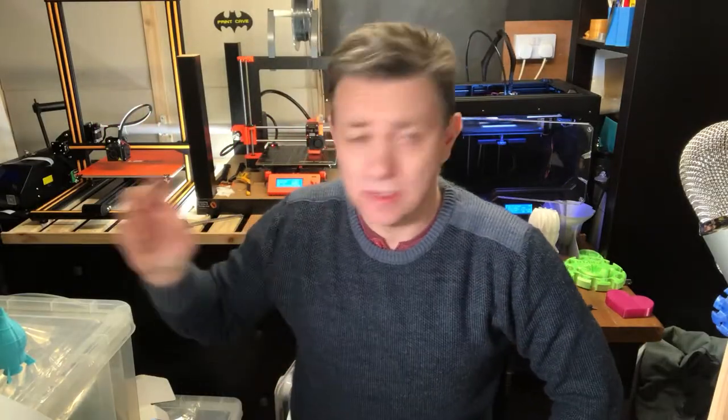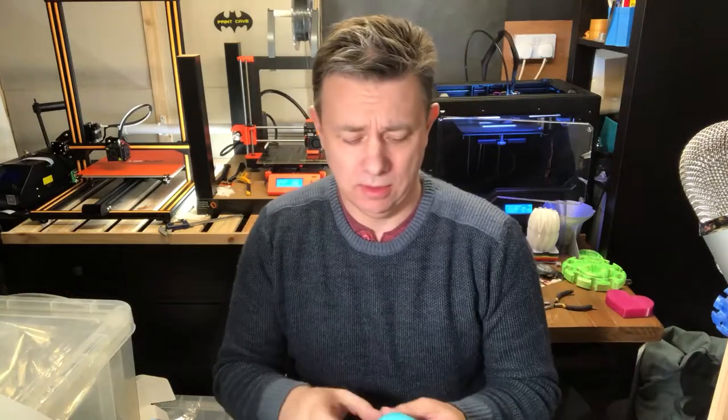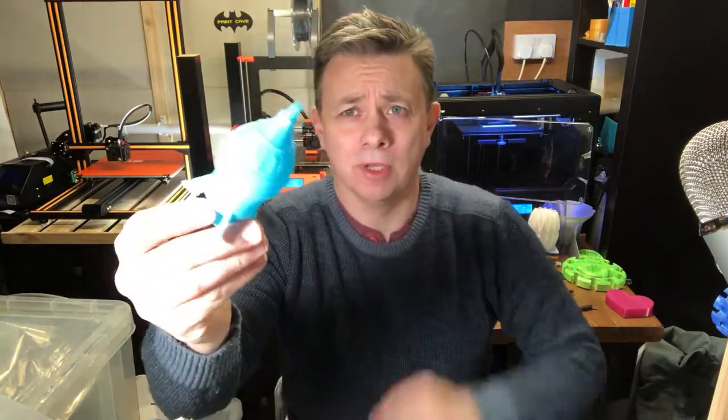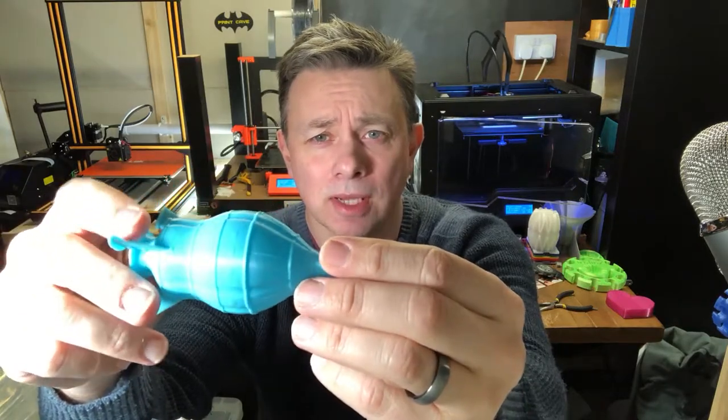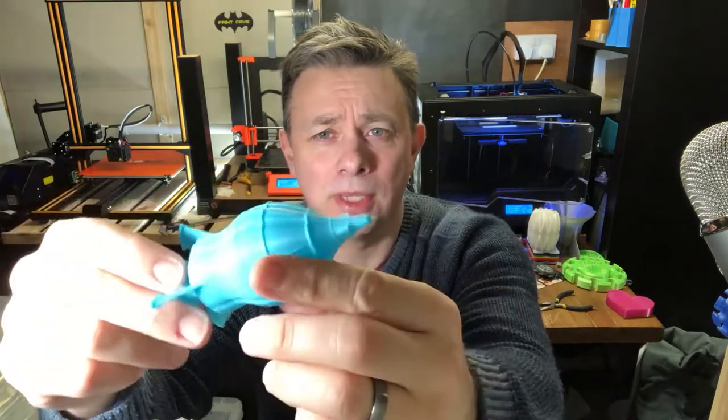Hi guys, I'm Ian and I just wanted to talk to you about one of my prints. This time it's the Brunel class Starship, which is another Starship from my Galactic British Empire playset.